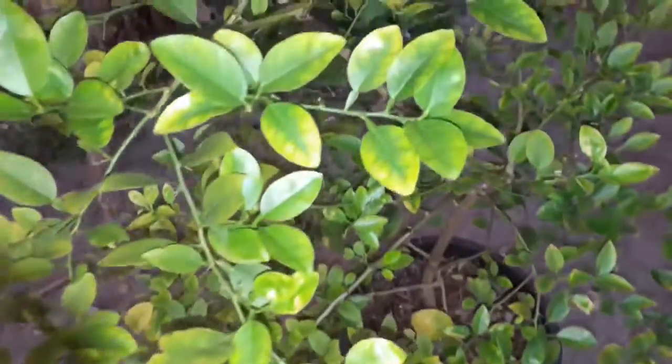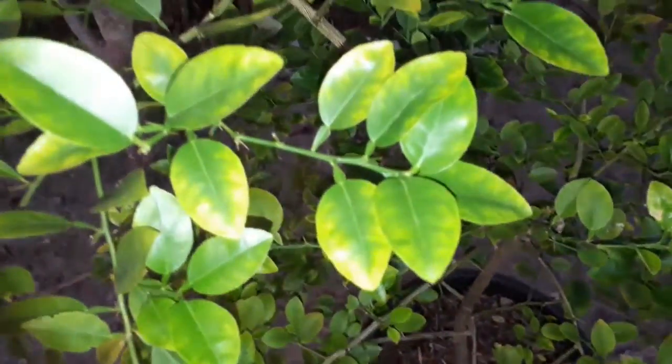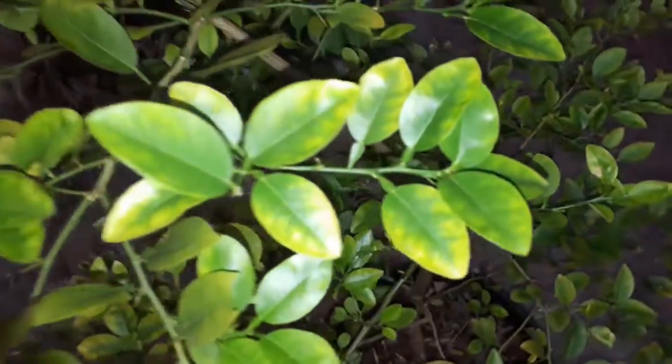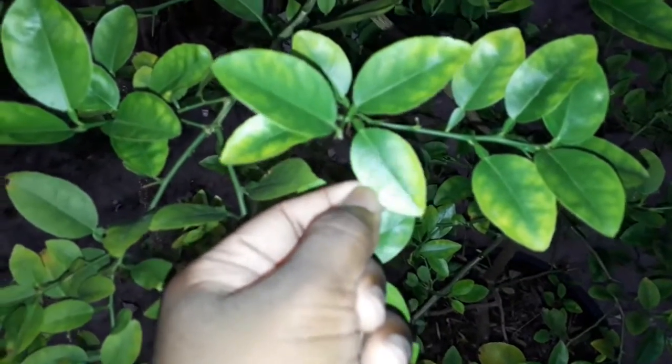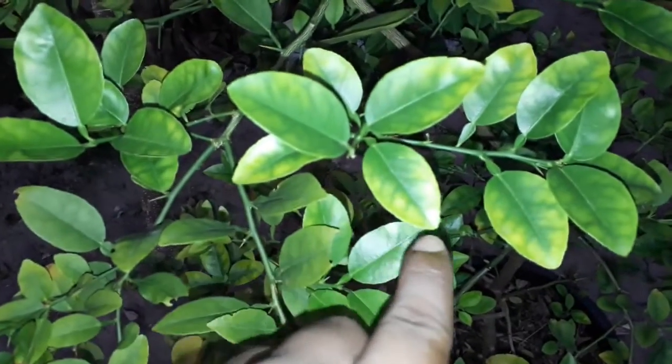Hey guys, what's up? It's Subadi. My lime tree has some problems. The veins are green but the outside is yellow, and it looks like it's burnt.